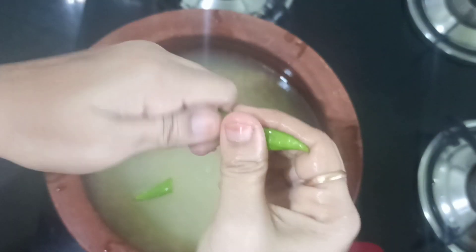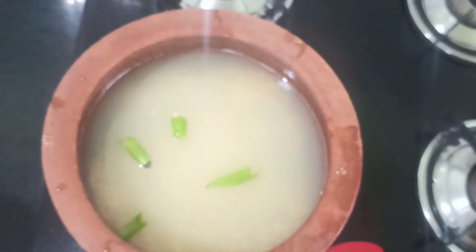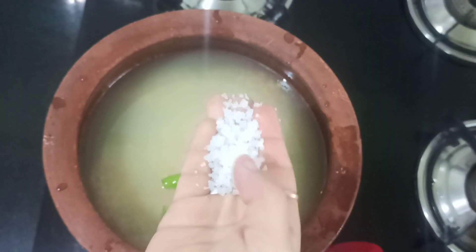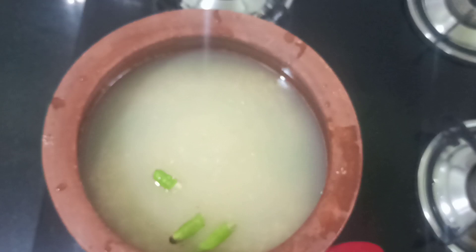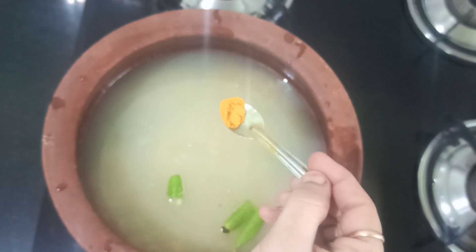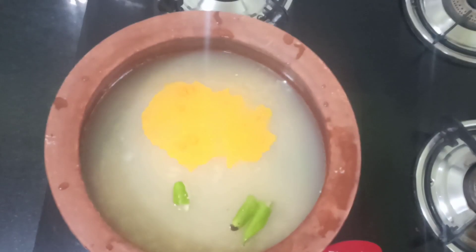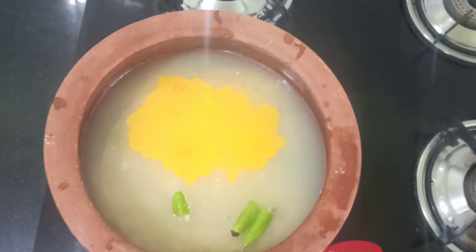Now I am going to add two green chilies and some crystal salt for taste. I have taken a one-to-four ratio of water — for one glass of millet, four glasses of water, and for one glass of moong dal, four glasses of water, so totally eight glasses of water. Then let me add some turmeric powder.